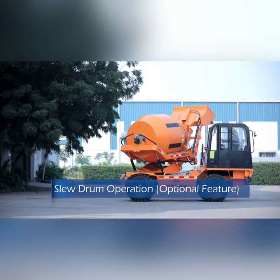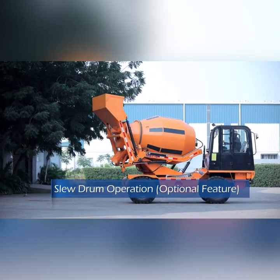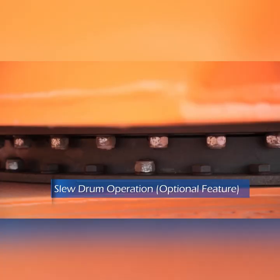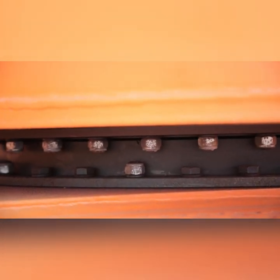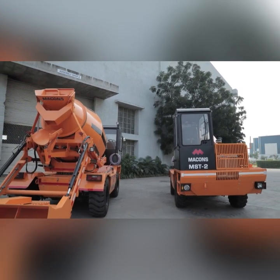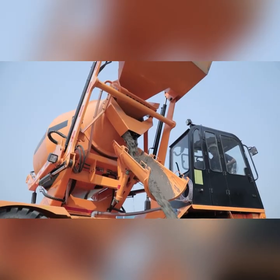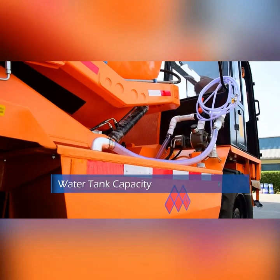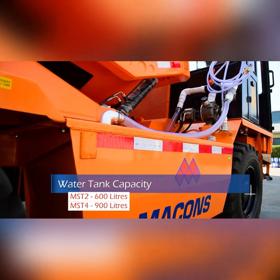With the optional feature of a slewing bearing, the rotating drum can rotate more than 110 degrees on either side, making it suitable for working in space-constrained locations. The rotating sleeve drum is based on a large bearing, reducing the load on the bearing and ensuring smooth movement. The rear axles are well covered by sheet metal, avoiding damage to the rear axle due to dropping of concrete while unloading.